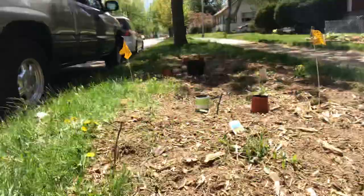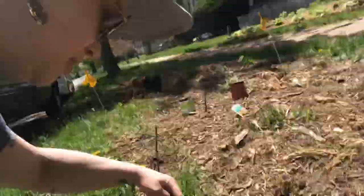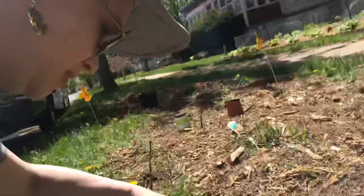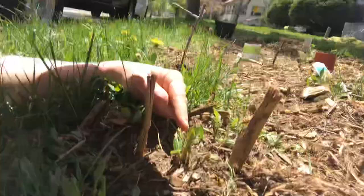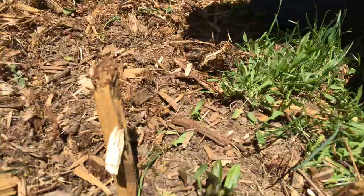Here's some milkweed. I went through and marked them with anything I could find nearby — just some big wood chips from the mulch. Right in here is some tiny little milkweed popping up. You can see it from different sides; it's kind of windy. And here's another one.